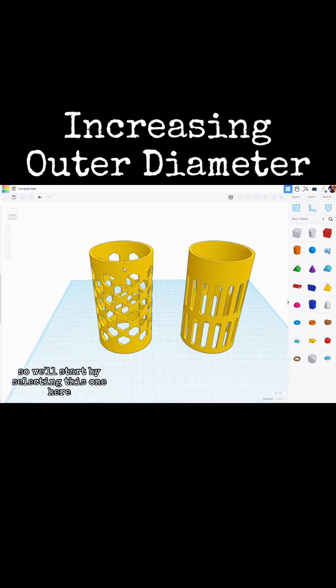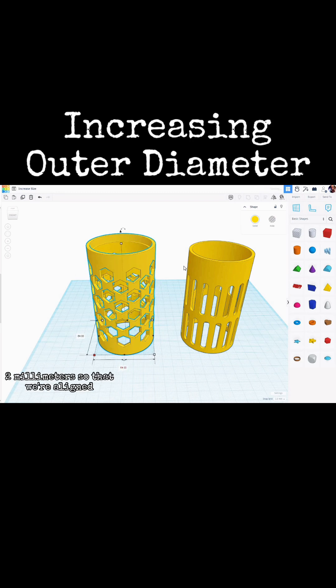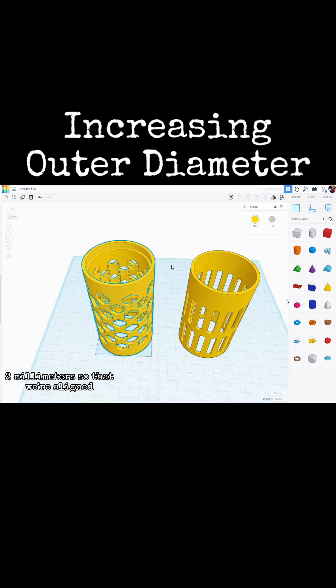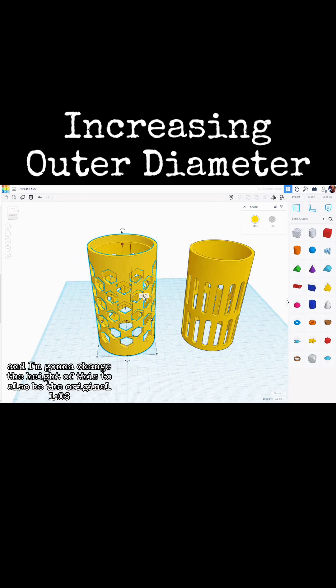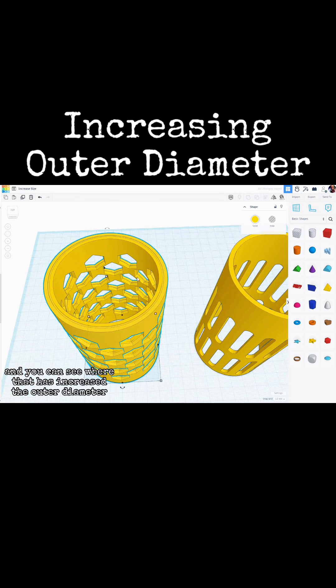We'll start by selecting this one here and make a duplicate of it. Holding the shift key, I'm going to click down here and change this measurement to 64. Then I'm going to cursor over two millimeters back two millimeters so that we're aligned, and change the height to the original 106 in this case. And you can see that has increased the outer diameter without changing the inner.